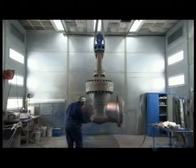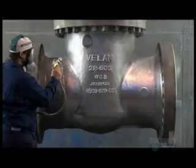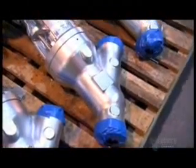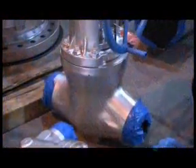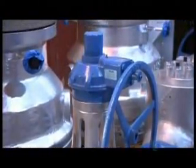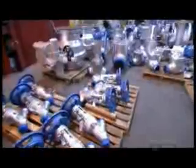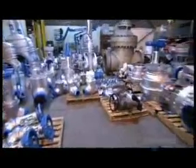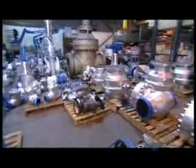Finally, another technician spray-paints the fully assembled gate valve with a protective coat of corrosion-resistant paint. Precision-made gate valves are expertly crafted — they come in all shapes and sizes and are equipped with controlling mechanisms or hand wheels. From refineries and nuclear power plants to submarines and aircraft carriers, gate valves are helping our world run safely.